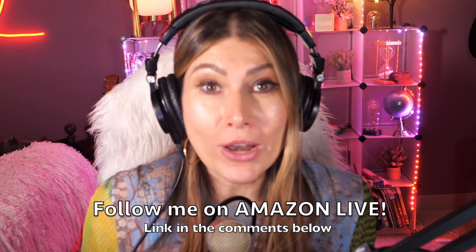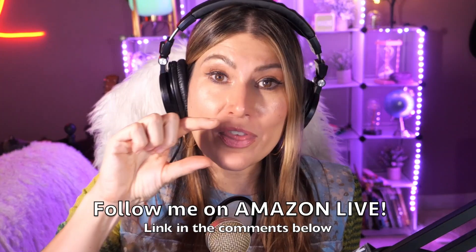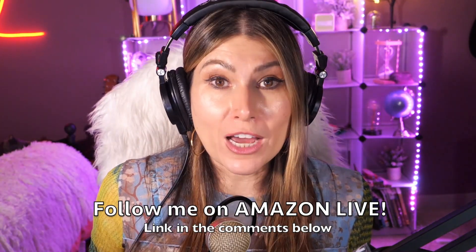Make sure that you subscribe, turn on those bells and whistles, and you will also be able to participate in my giveaways here on my YouTube channel and also on my Amazon live channel on my daily streams as well. You can follow me on Amazon live — it's super easy. You're going to find the link here in the comment section below. Thank you so much and see you soon!